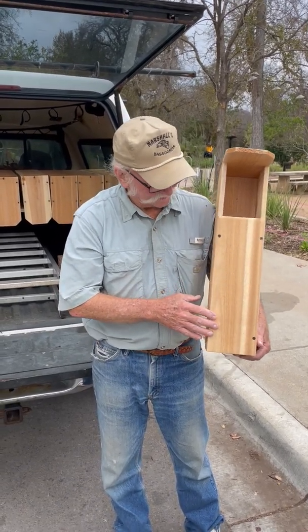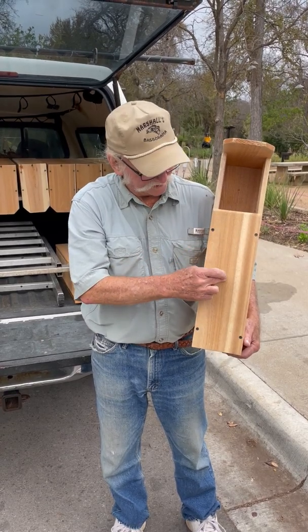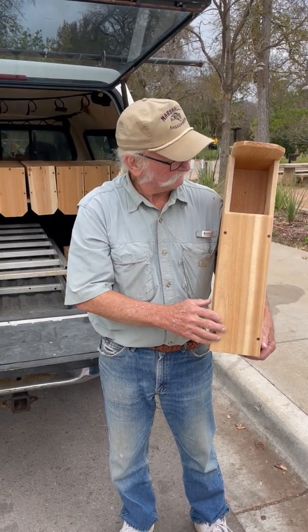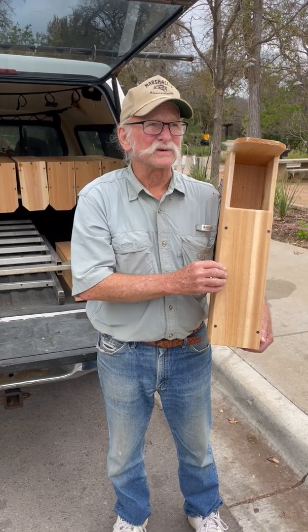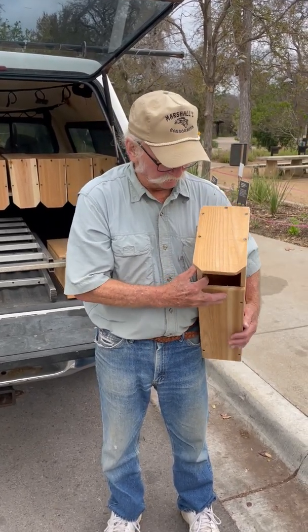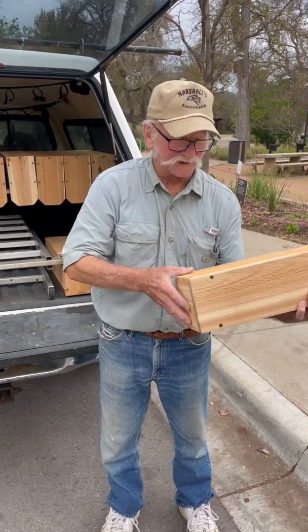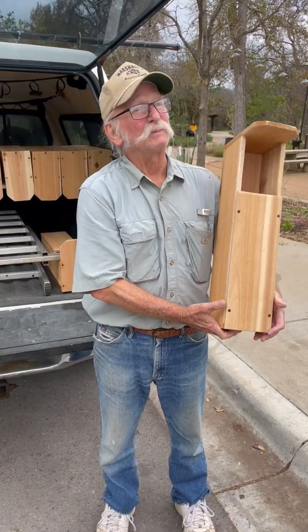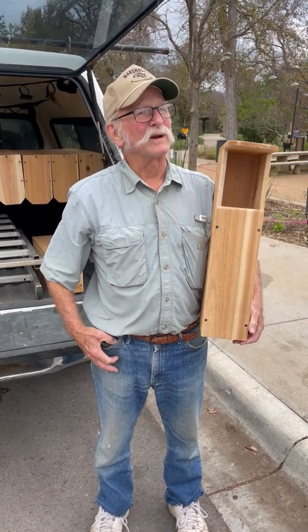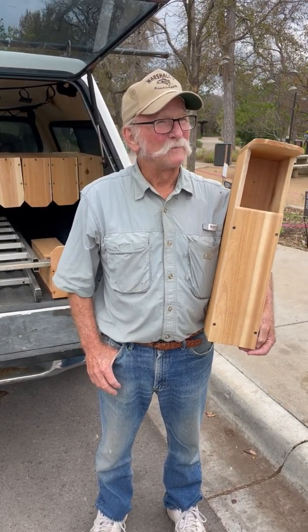This is my screech owl box — it's 23 inches tall and cap-proof because of the long drop. I built them to last 30-plus years. I sealed up all the holes, ran 40-year caulk on the seams, and glued all the knots, so they should last 30-plus years. I won't be around to see the end of it, but at least I'll know they're there.